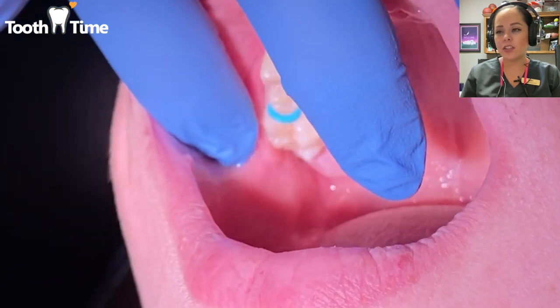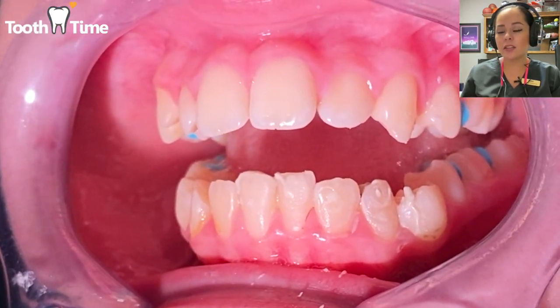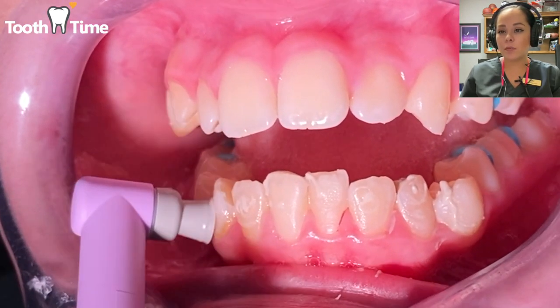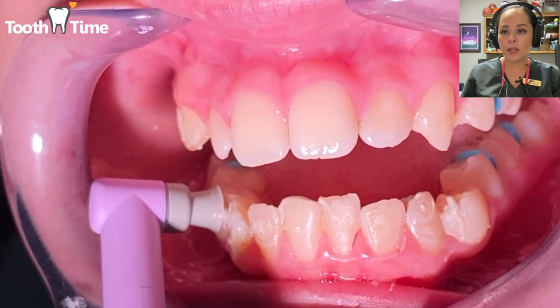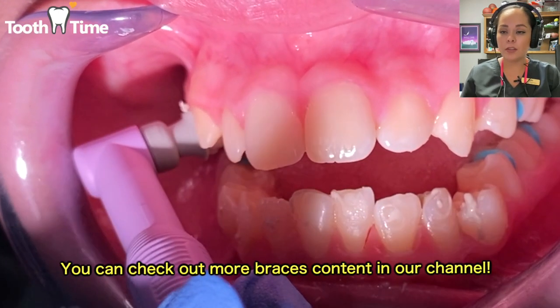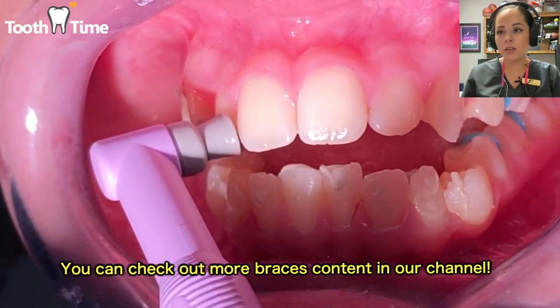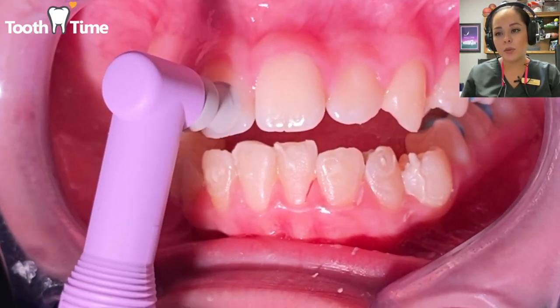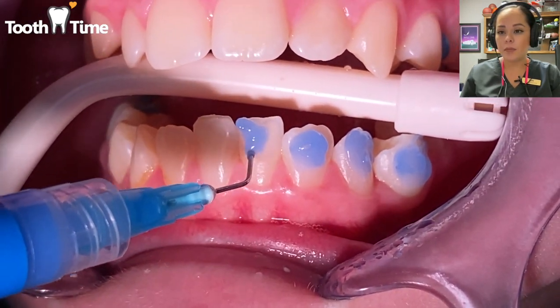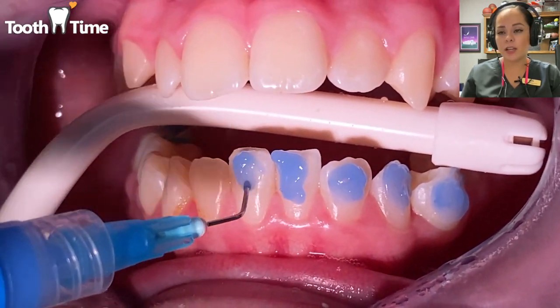Right here you can see that we're putting in spacers — those blue rubber bands right there. Those go in between the molars in the back to create space for the molar bands that we'll place when they get their braces on. They'll have those spacers in for about a week, then come back and we'll put on the molar bands.